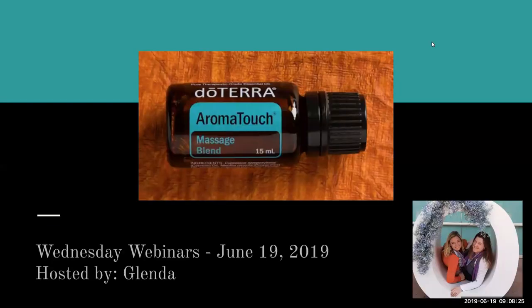Good morning, everyone, and happy Wednesday. It's June 19th, and this is Glenda Robichaud. Unfortunately, it'll just be me today. We like to do this live stream on Facebook, but my computer just can't handle doing Facebook live recording and streaming all in one, so I'll be getting the recording out as soon as I'm finished. I'm really excited today to be talking to you about Aromatouch, our massage blend.